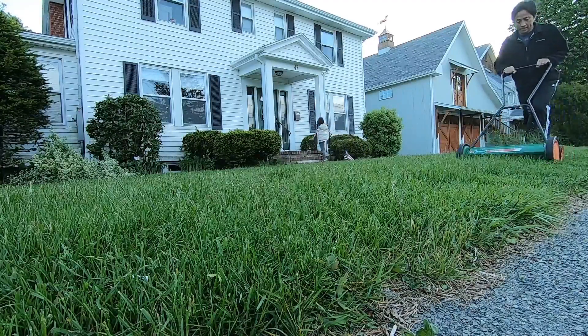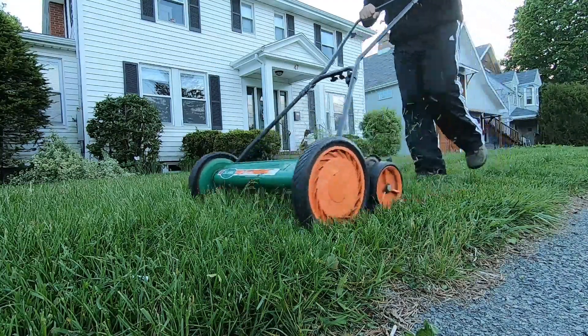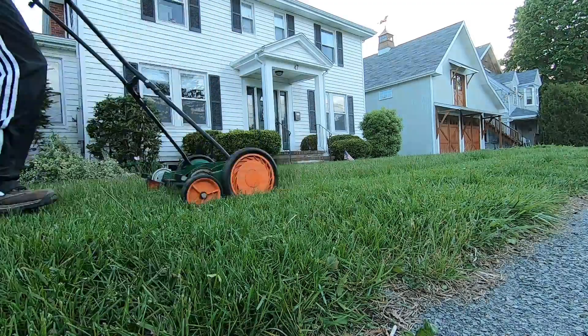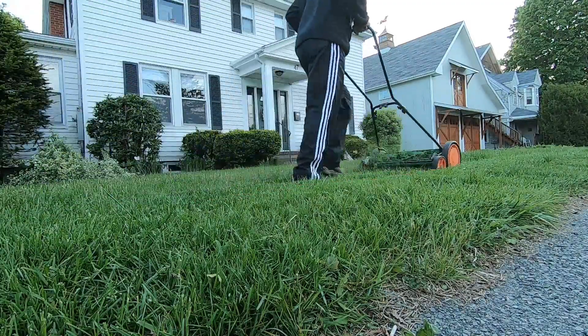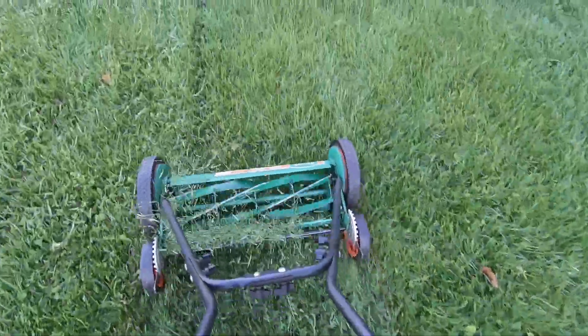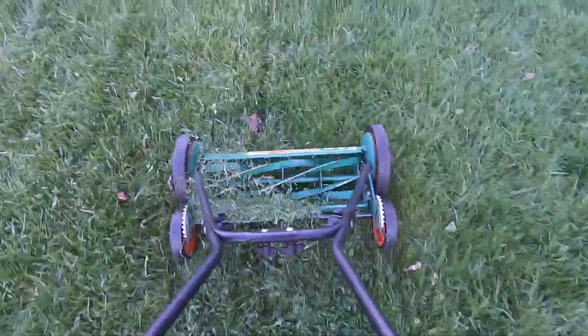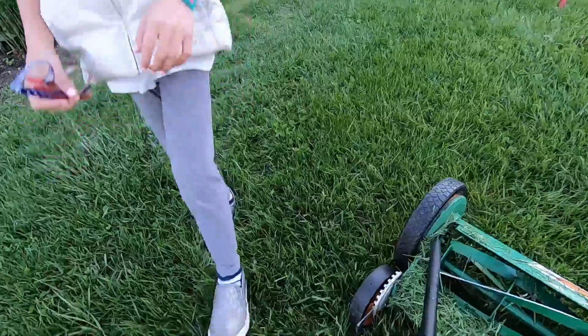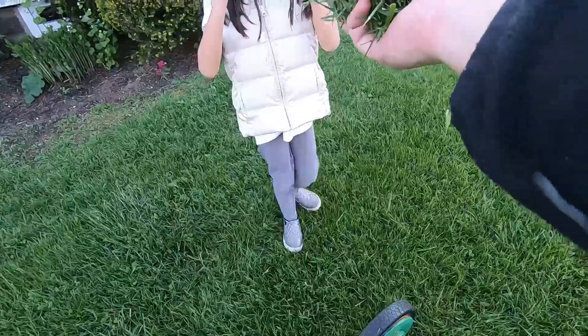Number two: less water. Your lawn will need less water because your deeper roots will reach more water deeper in the soil, and the longer grass also shades the soil beneath the lawn from the sun. Unless I'm overseeding, I just rely on rain. The infrequent but deeper watering sessions from rain also encourage deeper roots.